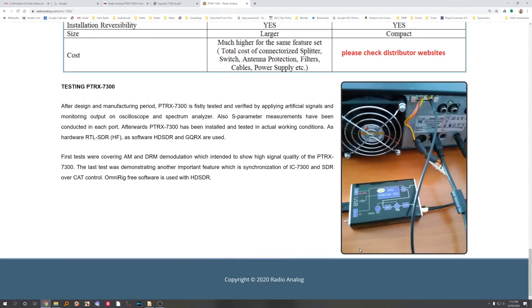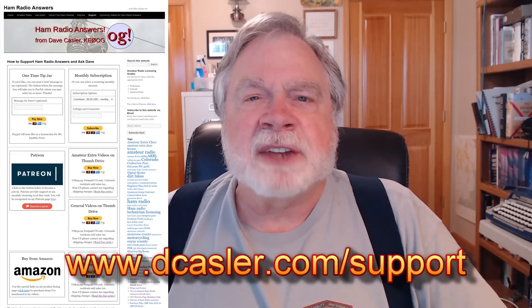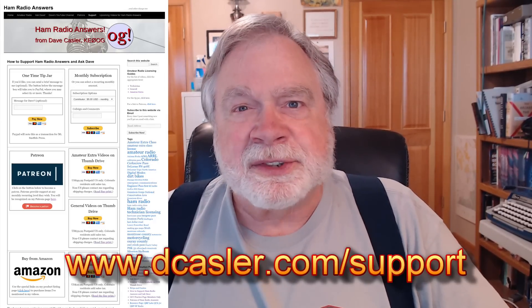So this just shows what it looks like. I've put the order into DX Engineering. The thing won't be available until March 6th, and then it's going to take another week to ship after that. They say that because of the COVID-19 pandemic, they are a little behind in their shipping. So when it comes, it comes, and I will connect it up and give you all a full report. Please take a moment to check out dcastler.com/support and look at different ways that you can support the channel so I can do things like this — get these odd little things and see how they work.